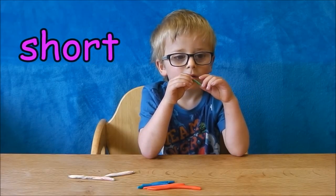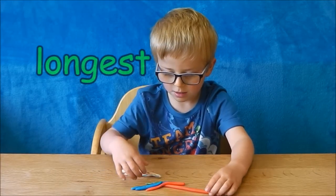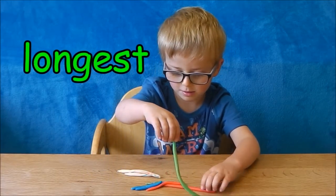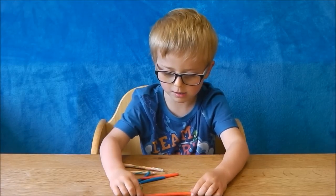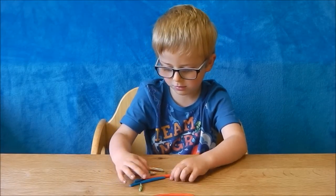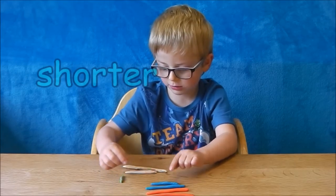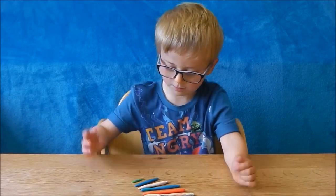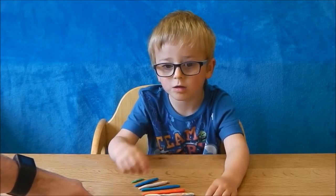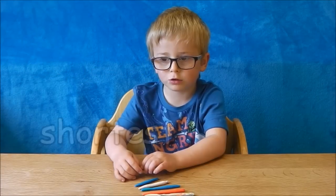Do you think he's the shortest? Yeah. So which one of your snakes is the longest? This one. How do you know he's the longest? Because if you line them up like this, the biggest one's at the top and that one's shorter and then that one gets shorter and then that one... What's this one at the top? Longest. And what's at the other end? Shortest.